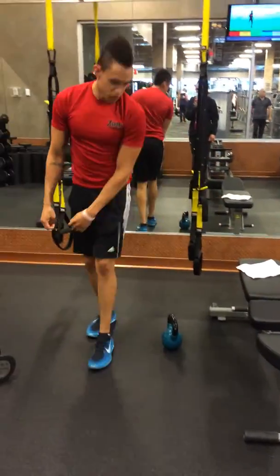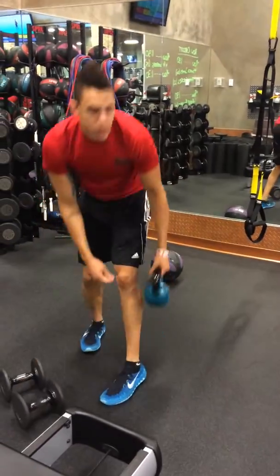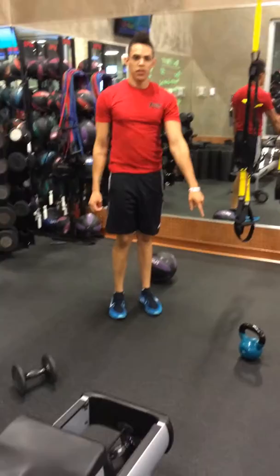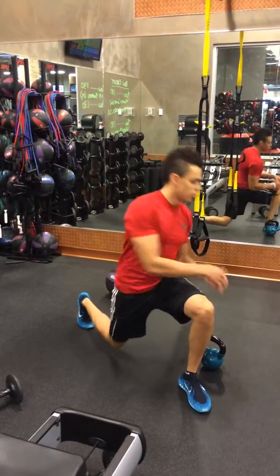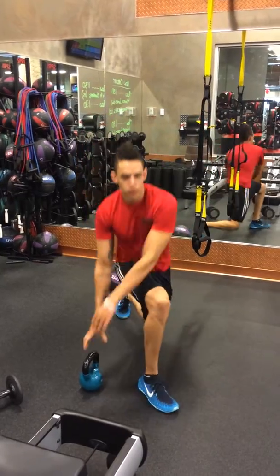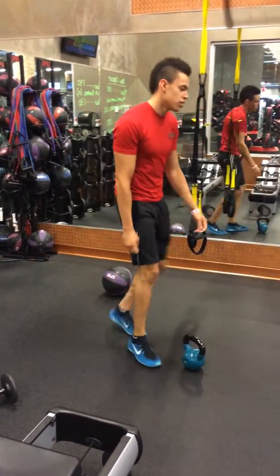After that we're going to go into a front lunge with the kettlebell raised over. So we're going to have the kettlebell off to the side, lunge forward, raise it up over to the side. Come forward, raise it up over to the side. That's going to be 10 on each side.